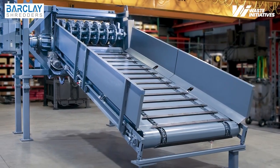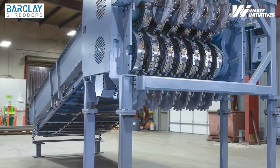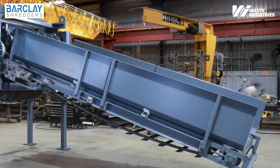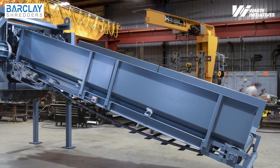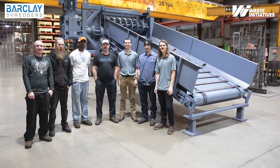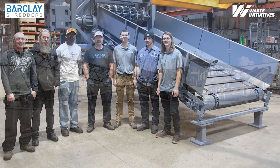At Barclay, we understand that purchasing tire shredding equipment represents a significant capital investment in your business. It's important to not over or under invest in the system you choose. That's why we take the time to truly understand your business as it stands now and what your goals are for the future.